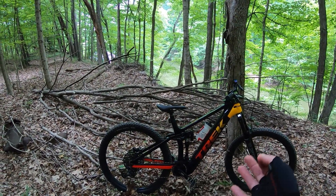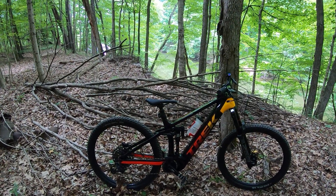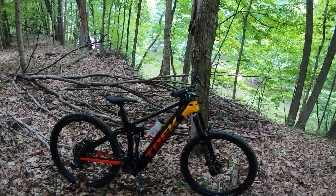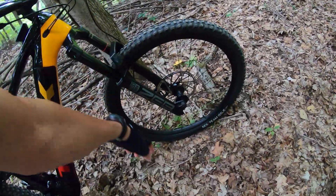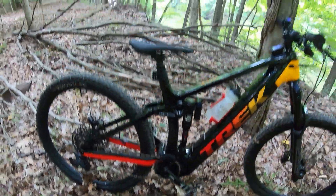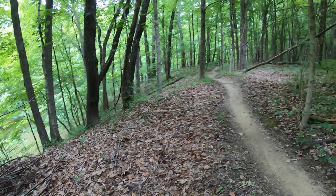I'm 6'2", 190 pounds. I have an XL on my Gen 2, and this is a large in Gen 3 — a little bit shorter reach — but I'm amazed how close it is. Since it's a GX, it's got the SRAM GX stuff, the Kodar brakes which are good, this wonderful Zeb fork, and the Super Deluxe Ultimate rear shock with through shaft.